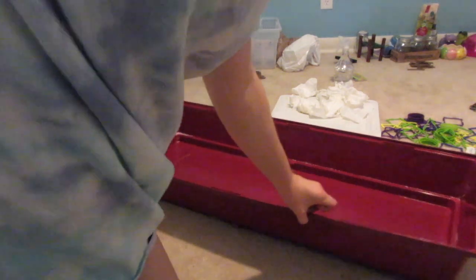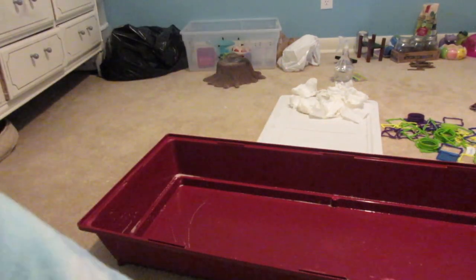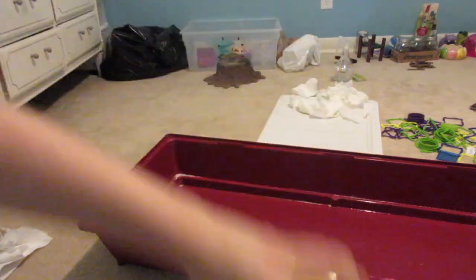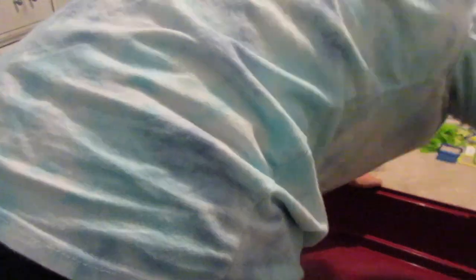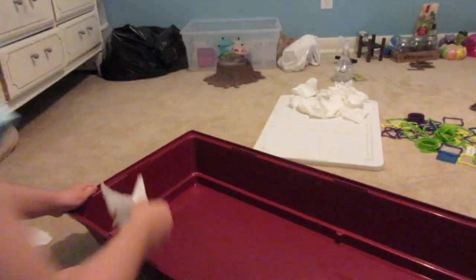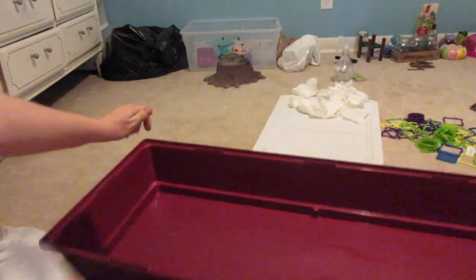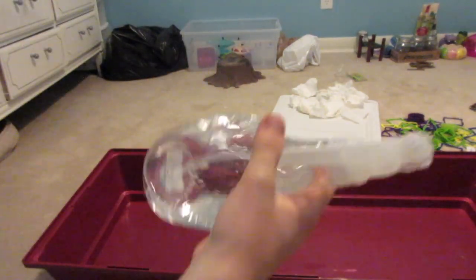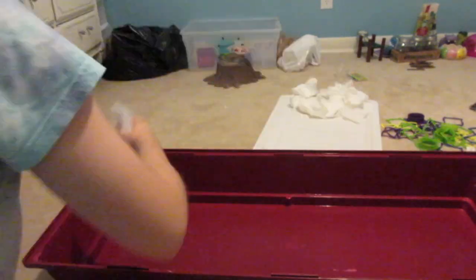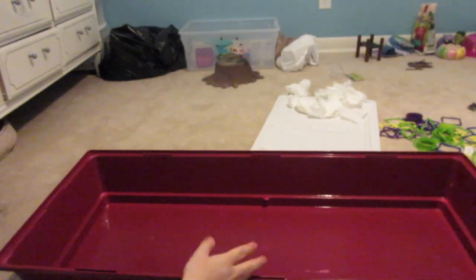Now that we have wiped this with the Lysol wipes, just because there's a whole bunch of gross stuff on it, we're just going to wipe it down to dry it. It was really gross before. We're now going to take some water and vinegar and then paper towels, and we're going to take more paper towels and just get everything out.